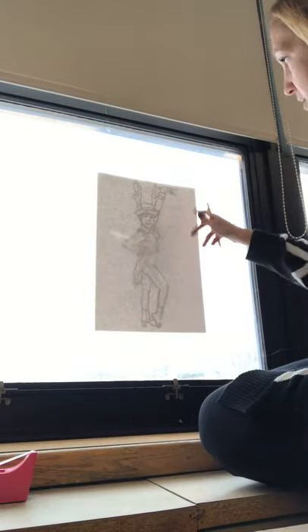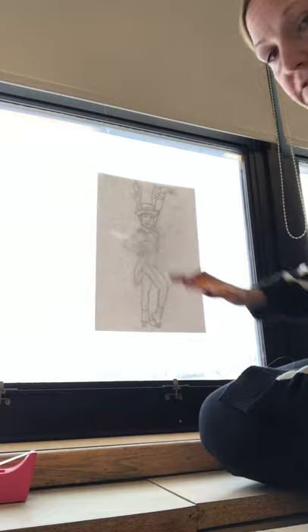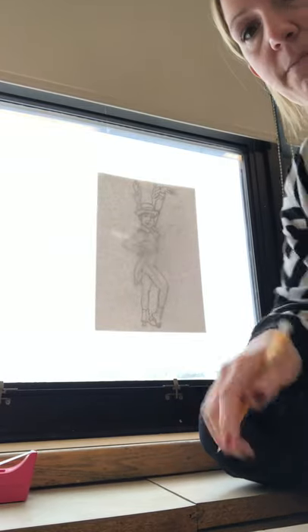Once you finish tracing, you can take them off the window, gently peel off any tape that you put on, and now you have a magical fresh copy to work with. Have fun!